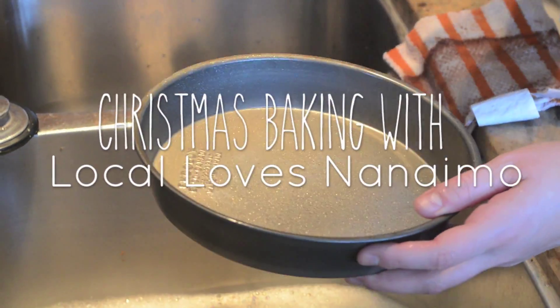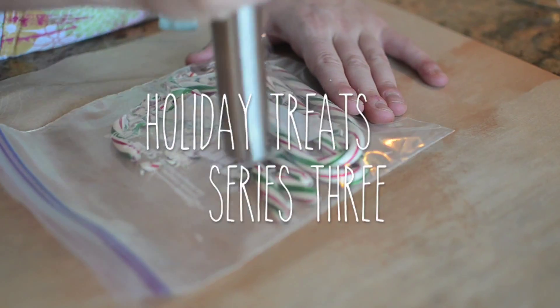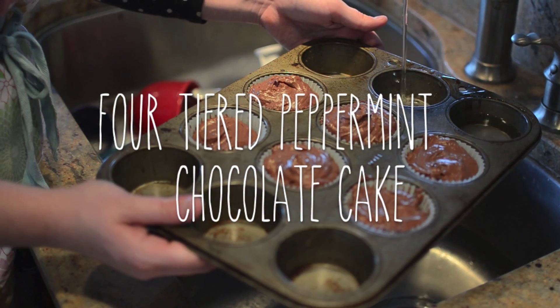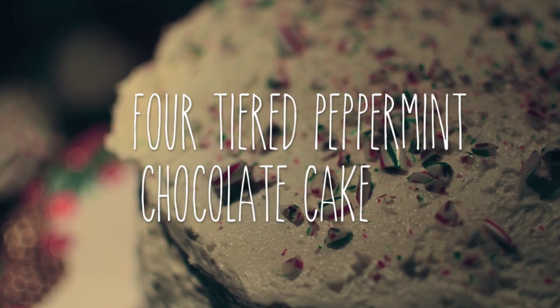Welcome to Loka Loves Nanaimo's third recipe in our holiday treat series. We've got the most delicious chocolate peppermint cake with Swiss buttercream meringue frosting — a perfect decadent dessert for Christmas dinner or something special to wow guests at a holiday party.